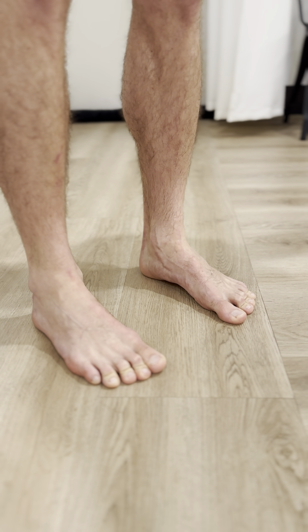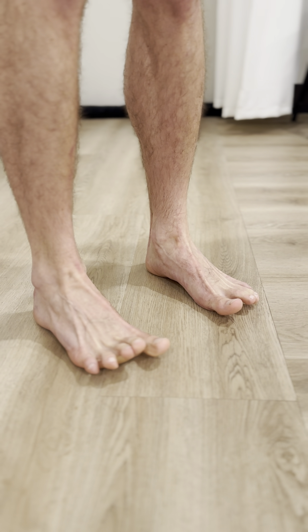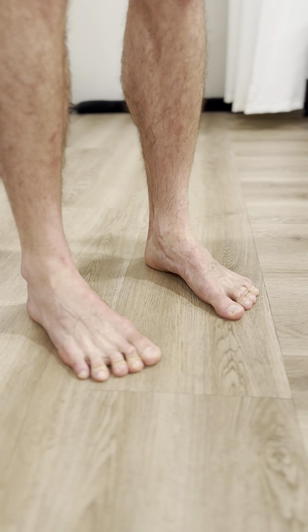Hold for five seconds, then relax. So it's: lift the toes, spread the toes — particularly the big toe — push them into the turf, draw the arch of the foot up for three,